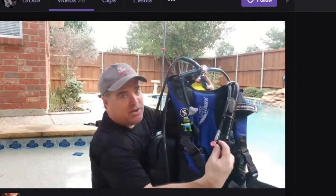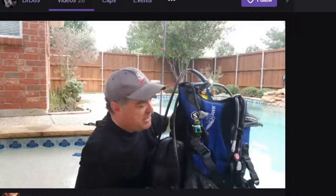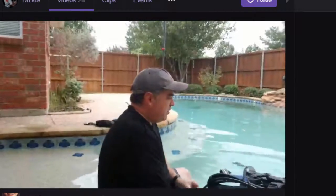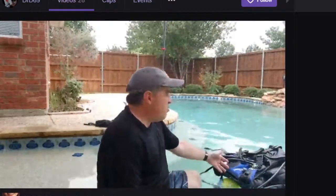So I'm going to let a little bit out using the dump valve. I get it to about medium and — look at that — there's enough air in it that I can just let it float. A lot of times when you're getting ready to go in and you're waiting for other people who are slower than you, you can just kind of let your equipment float like this because you're not having to carry any weight.